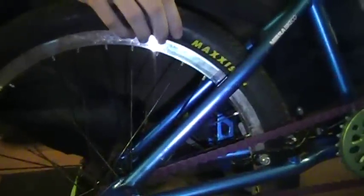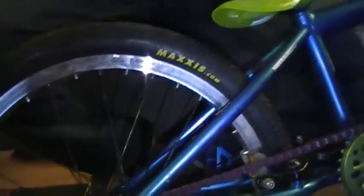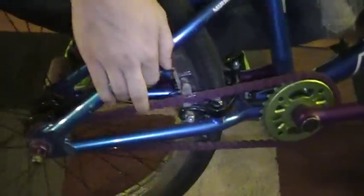Back here we have a Maxxis Grifter Folding Tread. It's a really good street tread — I've used it all summer and had no problems with it at all. For a rim, I've got an Odyssey Hazard Light with a 9-tooth driver. It's pretty loud. I got Shadow Alloy Nuts for it that are extremely light — that's why I went with those.